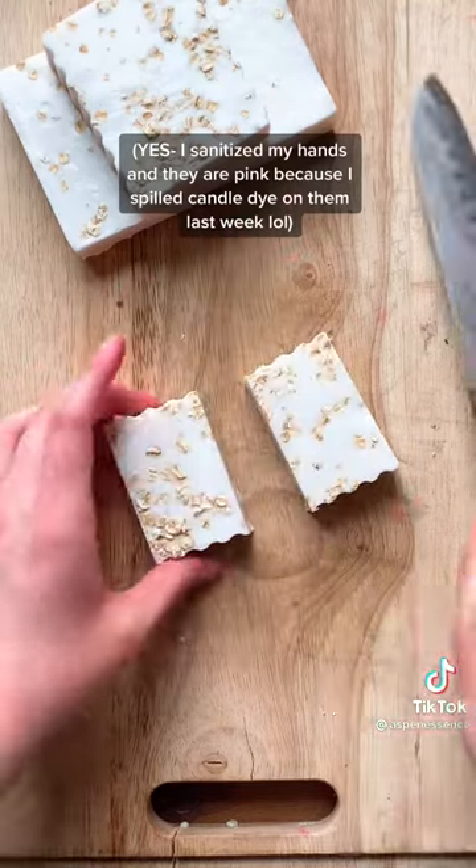These are my sample size bars in case you're wondering.